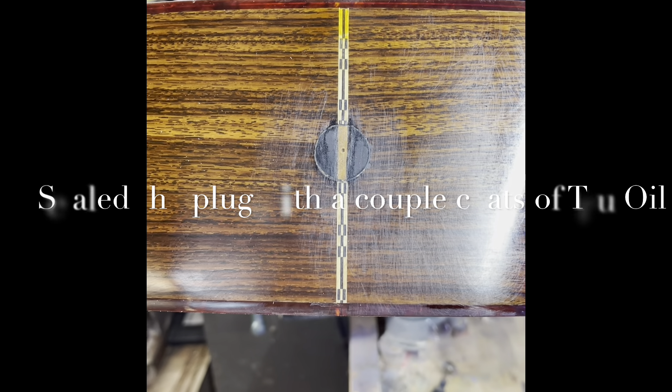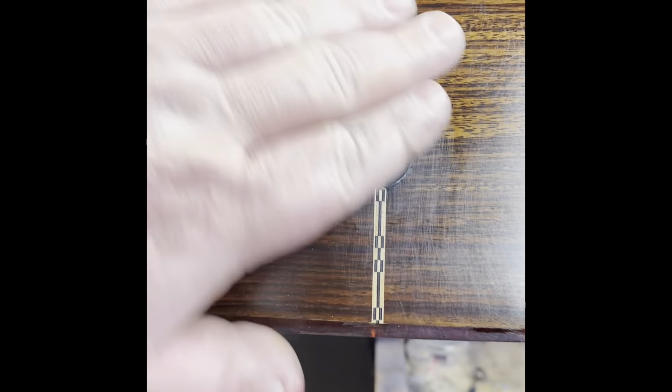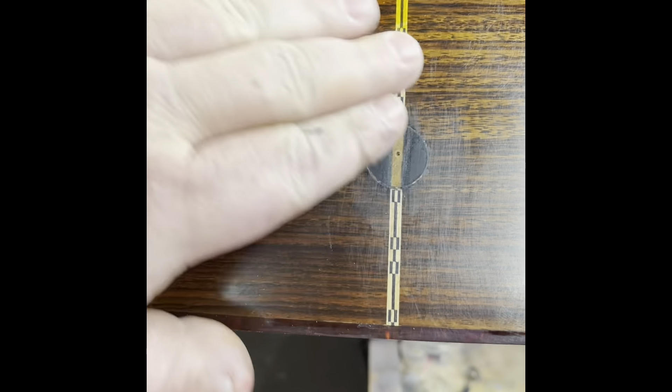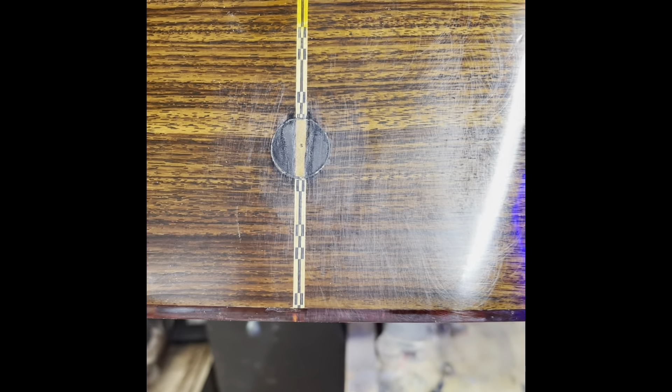To fill around the outside edge I'll use this black medium thick Starbond CA glue, and that works really well. I've got my plug in there now, so I just need to do a little more wet sanding and then a light buff and it'll be good to go.